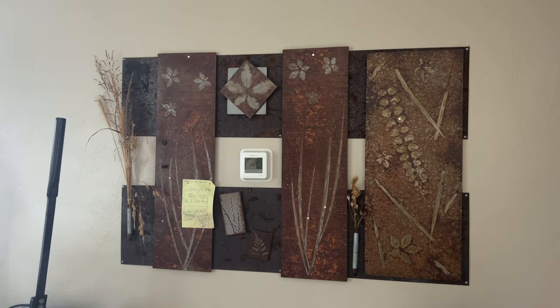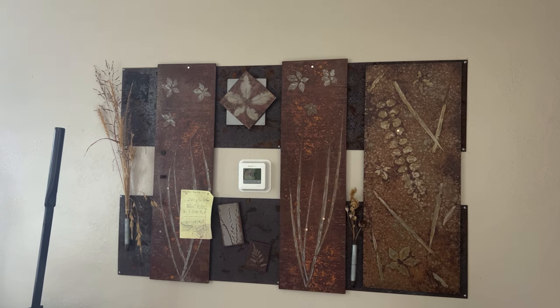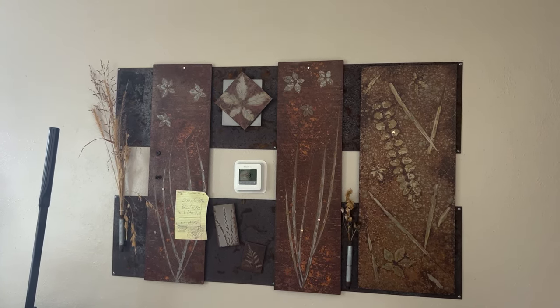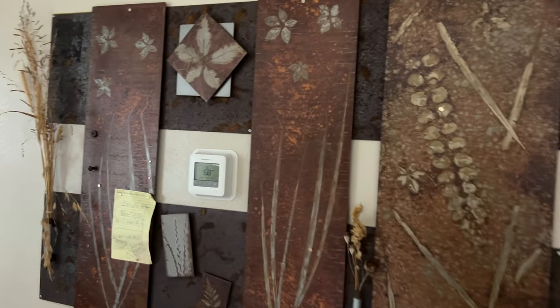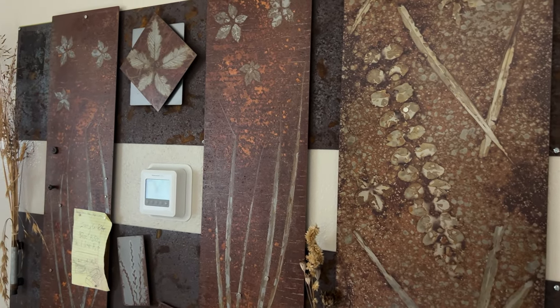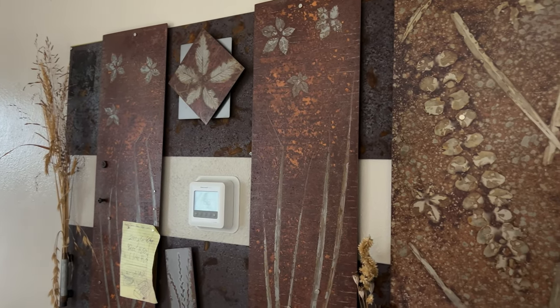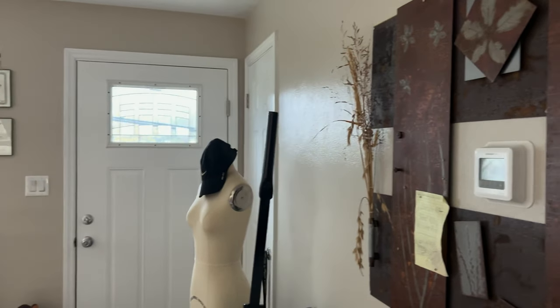And then this beautiful board here I got from one of my friends who makes these wonderful boards. This is also going to be one of my mood boards where I'm going to keep my jewelry designs and ideas and projects. It's made of metal and has these beautiful flower motifs on it, with leaves and plants — it's just gorgeous. So that's it, that's the studio, that's what it looks like right now.